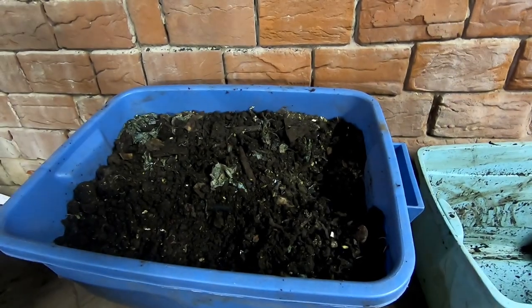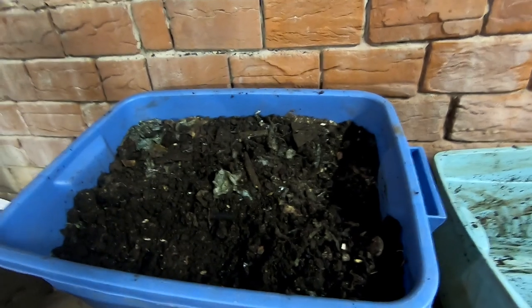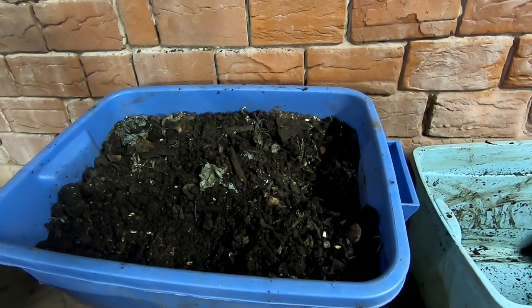Hey guys, it's Ann over at Plant Obsessed, and today I'm going to reboot a bin that I used to do previous years, and that is the leftovers bin.